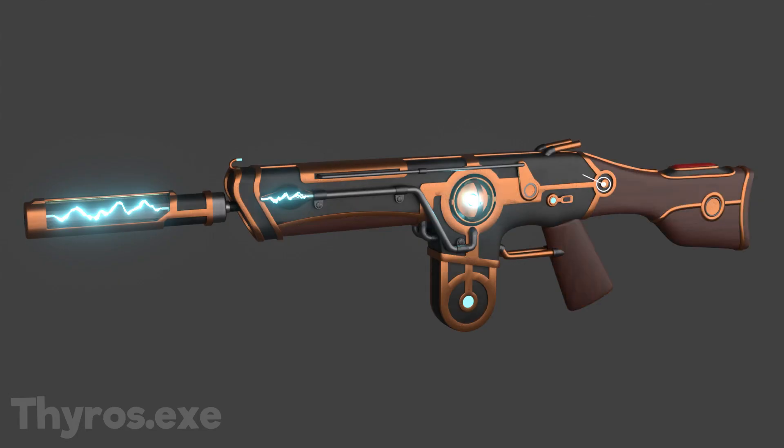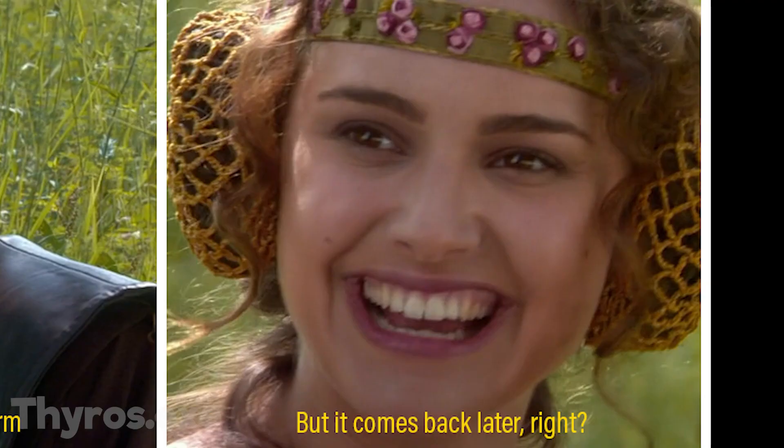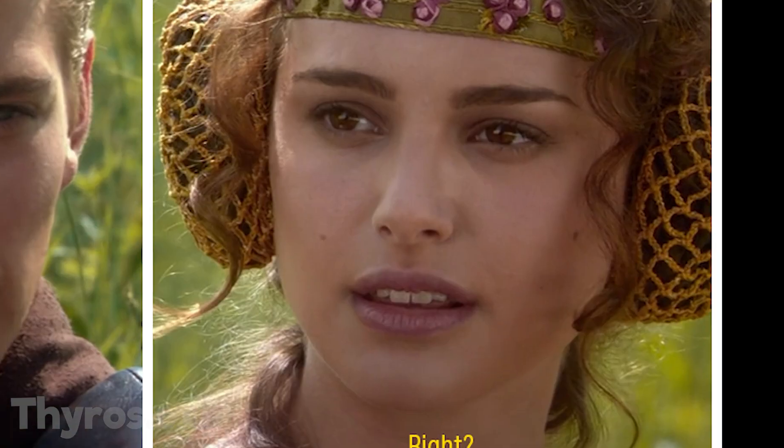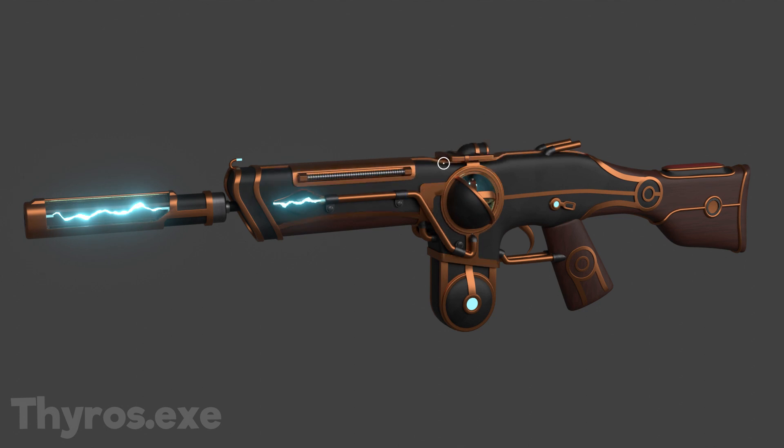Then I added the wood texture on the stock. After that I repositioned the circular piece that combines the stock with the main part. I also removed the mechanical arm, but it comes back later. After that I finally added the viewfinder and I cleaned up some small details.